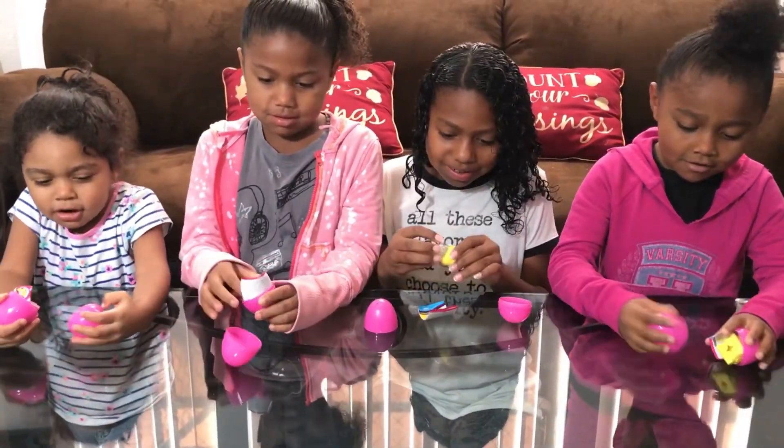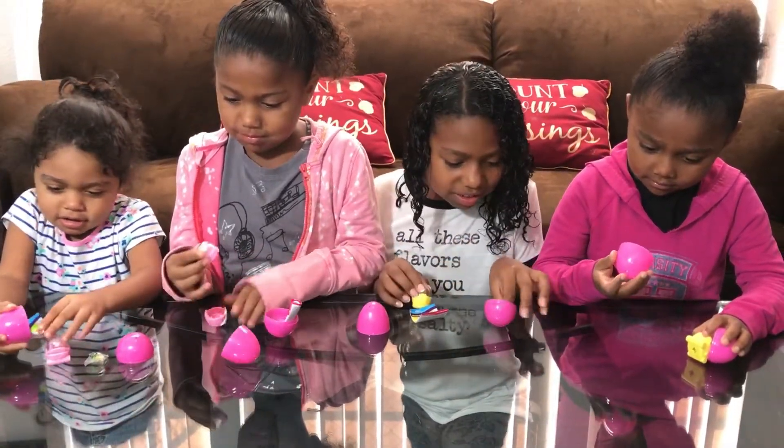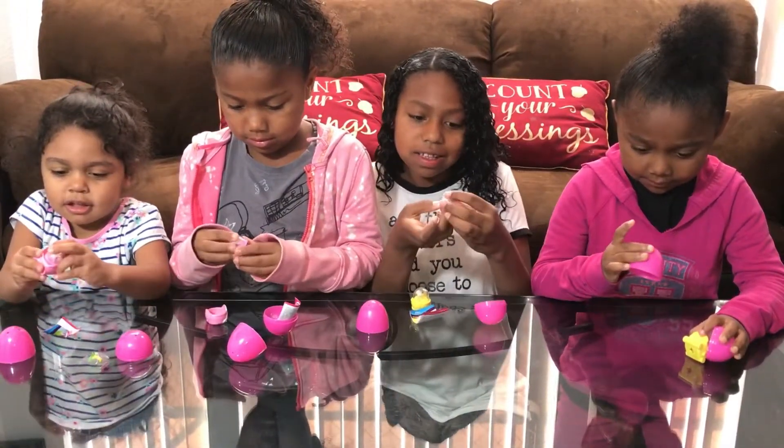Whoa! They're so cute. Look what I got. Look what I got. So cute. Look what I got, guys.